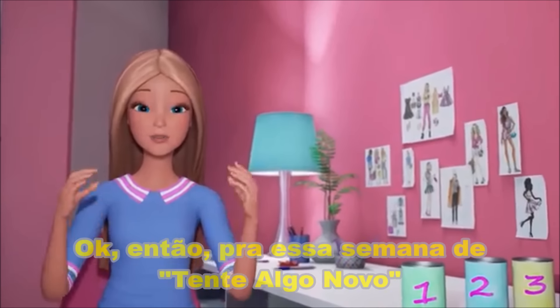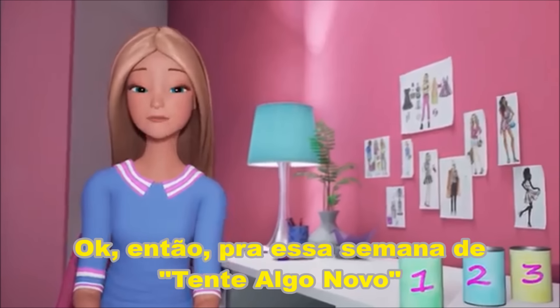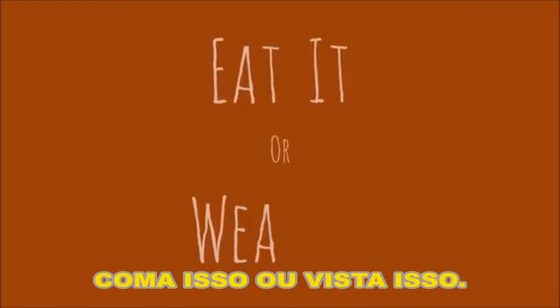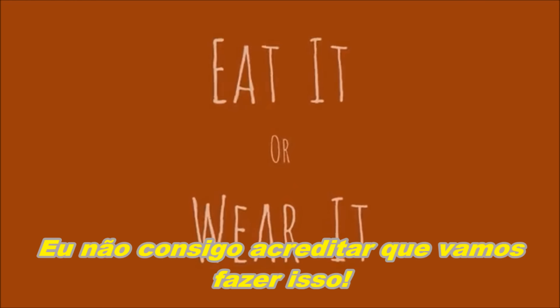Hey everyone! So for this week's Try Something New, my sister Stacey has dared me to do the Eat It or Wear It challenge. I can't believe we're going to do this!